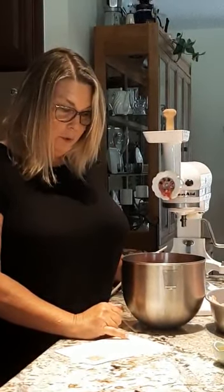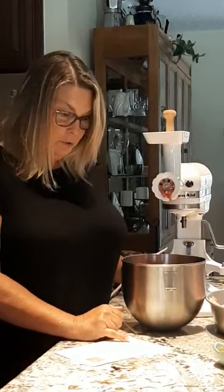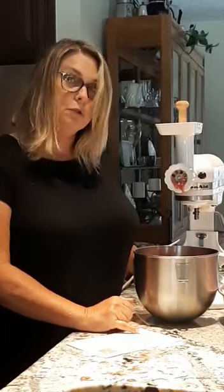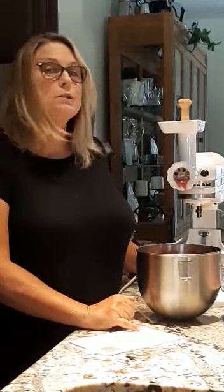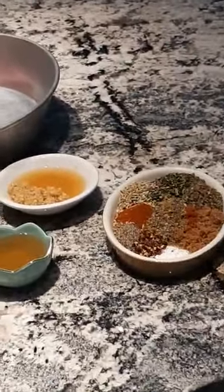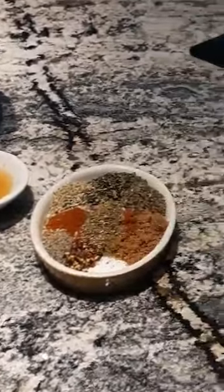We don't like our meat really hot so we're cutting it back to one tablespoon of red pepper flakes. Continuing: four tablespoons of brown sugar, two tablespoons of paprika, two teaspoons of oregano, two teaspoons of thyme, and two teaspoons of basil. I have all of those things already measured out, and this is waiting for the meat to get done in the grinder, and then we'll put it all together and let it sit.